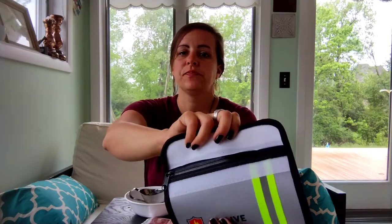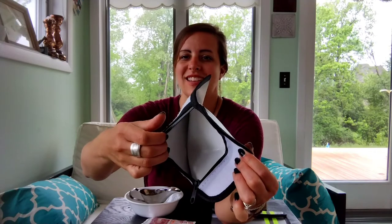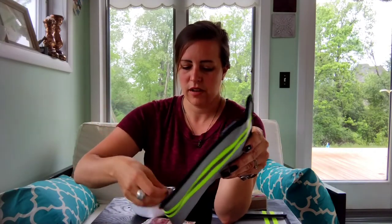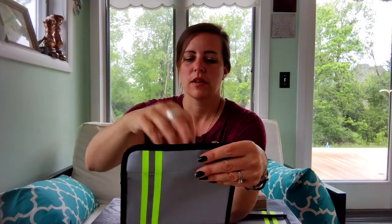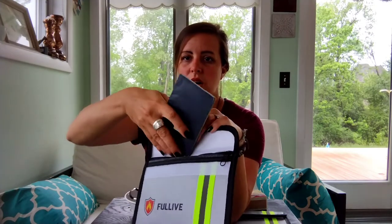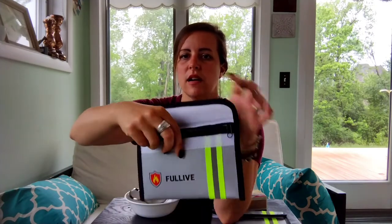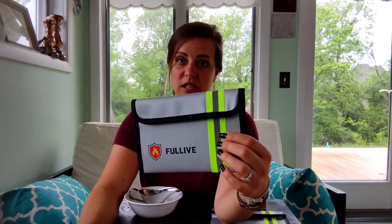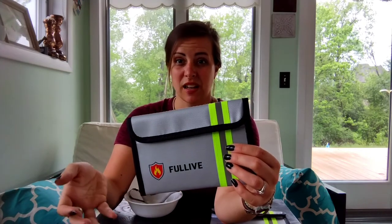There's a very strong Velcro to open it up and then a really strong zipper as well. You open that up and you can fit — I just have some different coins, money, and my passport — stick those all in there, and then zip it up and fold it together. This is really nice too because it's easy to put somewhere and easy to store. It doesn't take up a ton of space, but it really helps you keep those valuables.